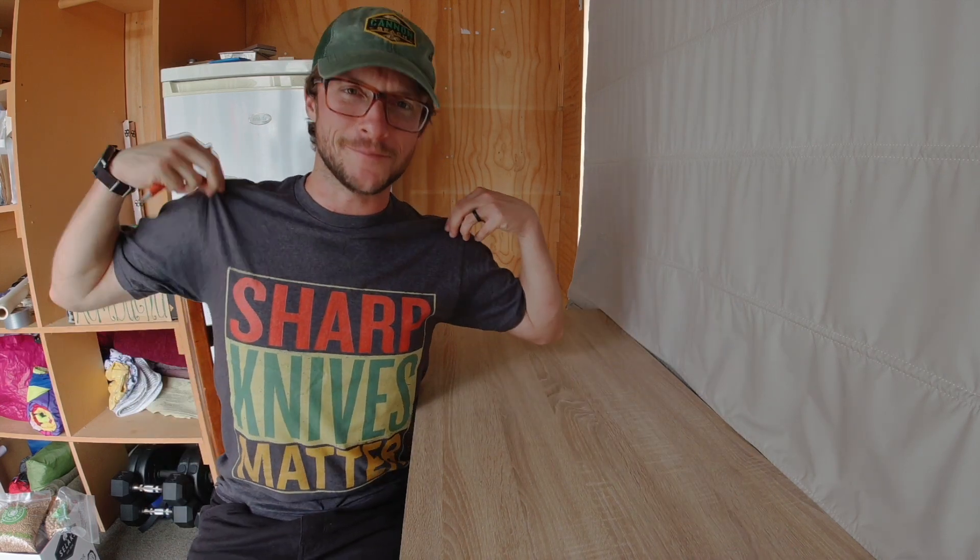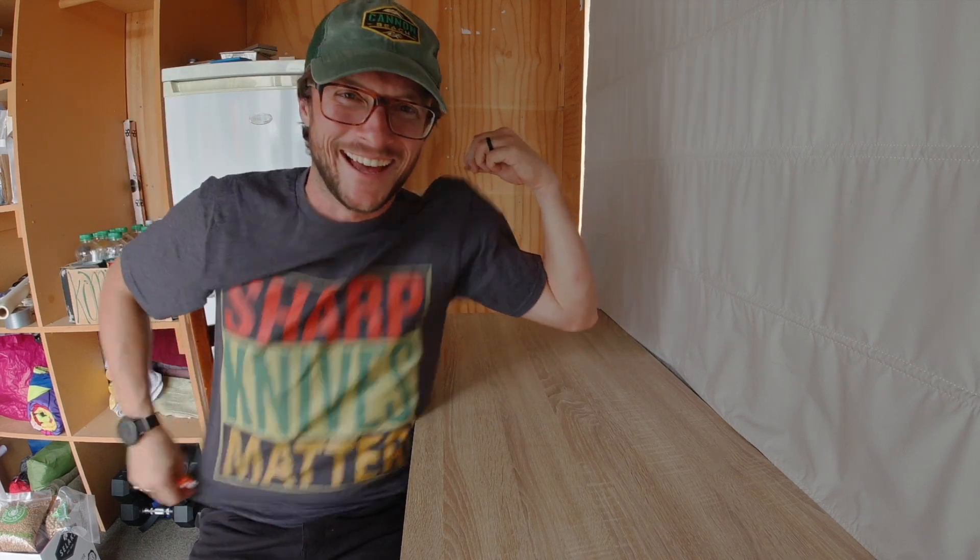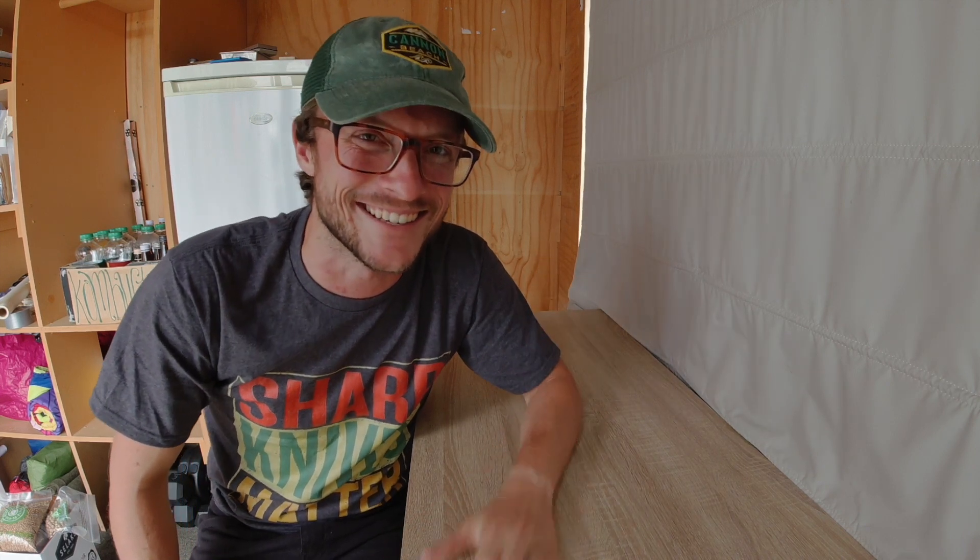Welcome to the Sharpening Shack. I've got my Sharp Knives Matter t-shirt on, which is hilarious. My parents have been watching my YouTube channel and bought me this shirt for my birthday, which is great. Thanks, Mom and Dad. You're awesome.